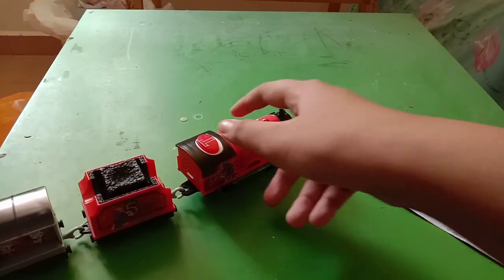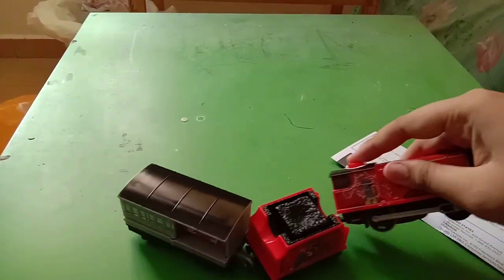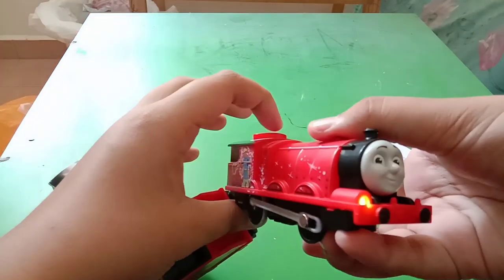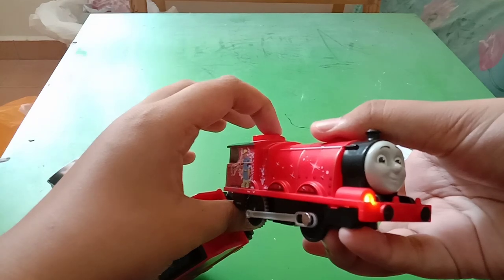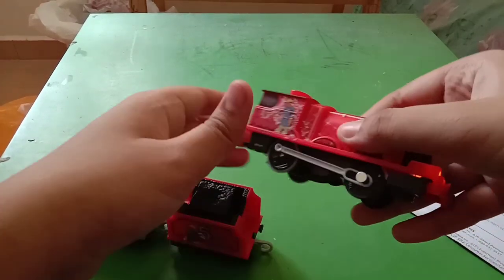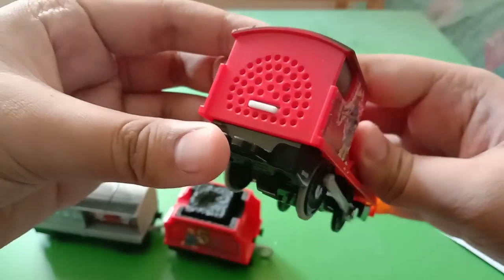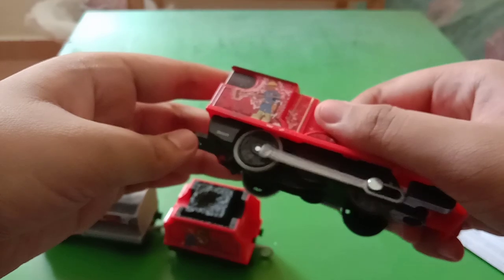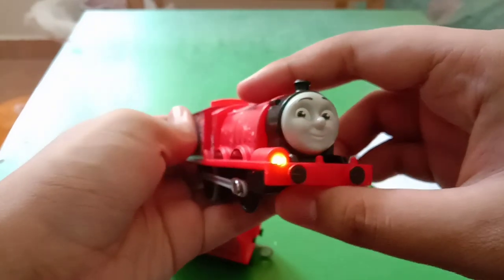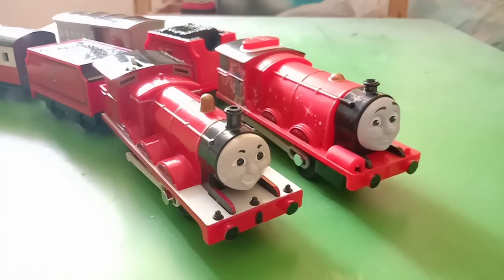Here's Trackmaster 2 Talking James in his full set. Now let's give him a little run on this desk. Here he is alongside the Playrail Talking James — you can tell the differences between these two.